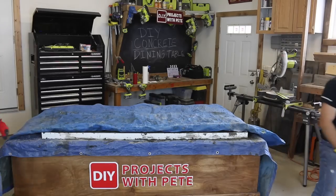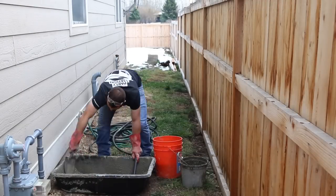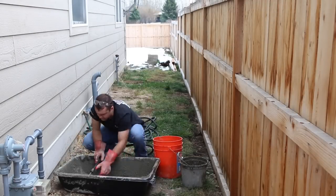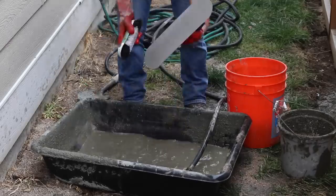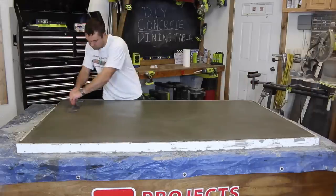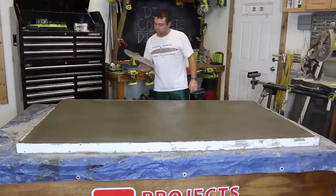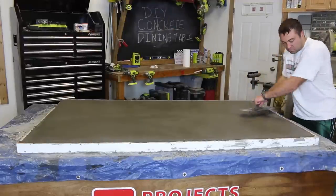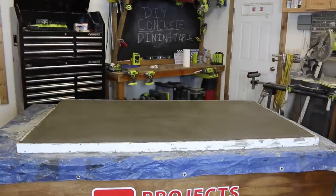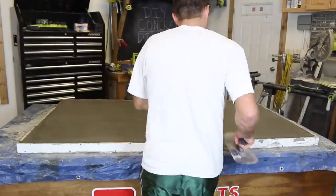Now you can let the concrete cure for the next 48 hours. Lastly, go outside and clean off the tools you used with water and a scrub brush — this is important so you can reuse the tools for other projects in the future. After letting the concrete set up a few hours, I did come out to hard trowel the underside of the concrete. This step is not necessary since the underside will not be seen, but I did want to show the process just in case anyone is interested.